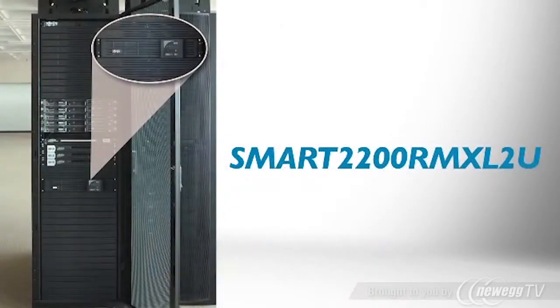The energy-efficient Smart 2200 RMXL2U line-interactive UPS system is perfect for protecting servers, storage, routers, and switches in networking closets and cabinets. It supplies reliable battery backup during power failures and protects against surges and line noise around the clock.